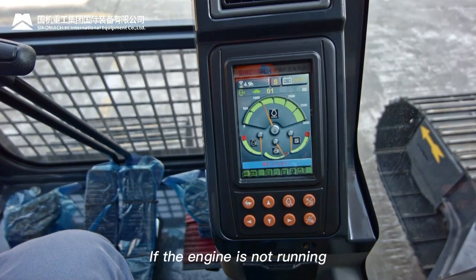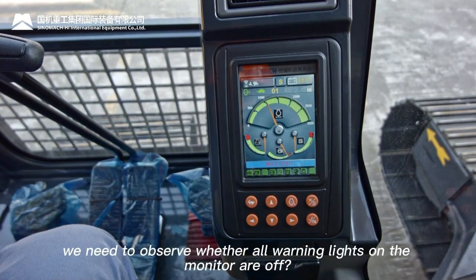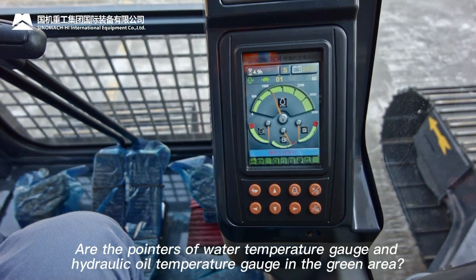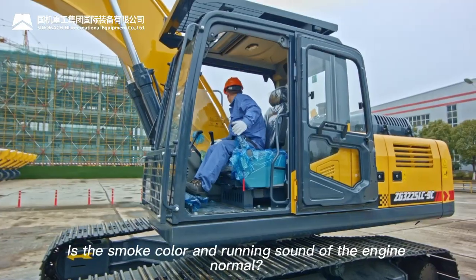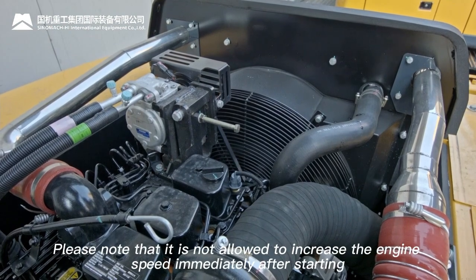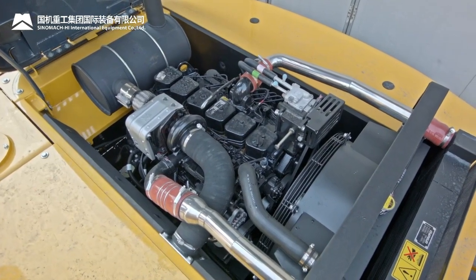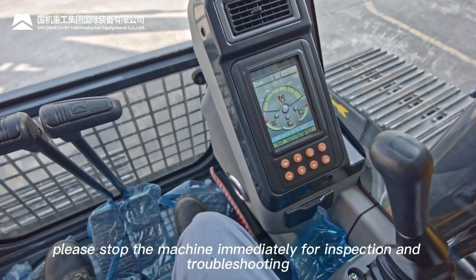If the engine does not start, wait two minutes before trying again. After startup, check that all warning lights on the monitor are off, water temperature and hydraulic oil temperature gauge pointers are in the green area, and engine smoke color and sound are normal. Do not increase engine speed immediately after starting — this may damage the engine and turbocharger. If any alarm appears, stop immediately for inspection and troubleshooting.